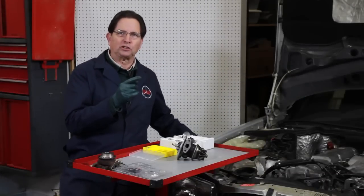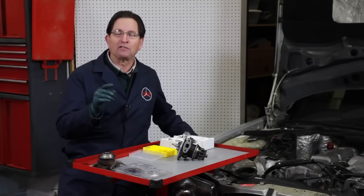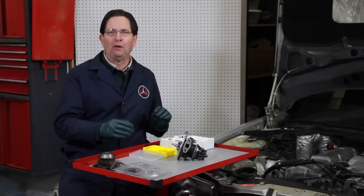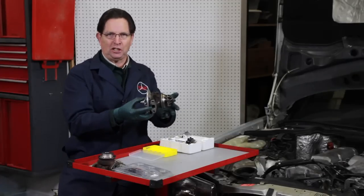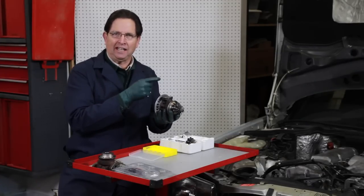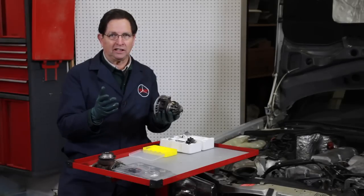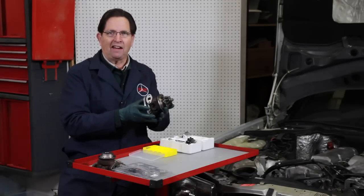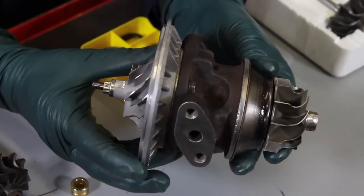I'm still working on those turbochargers for my 603 diesel, and I have some good news to report and some not so good news. So let's start with the good news first. This is the Garrett T3 turbo from a 603 engine — that's a 1986 to 1987 300 SDL, 300D, or 300 TD. That's Garrett, not KKK. I have been able to successfully overhaul this turbocharger.